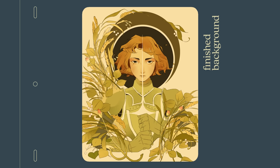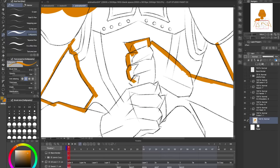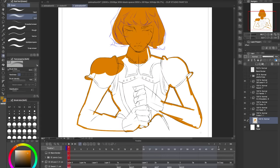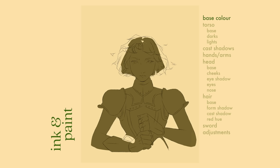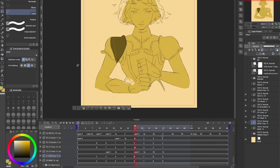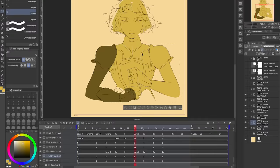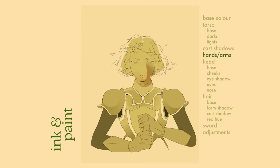Onto the actual coloring part. Typically I'll make a new layer for every new color introduced, the reason being it's much easier to make edits afterwards if everything is separated — and yes, this means a lot of layers. At the very bottom I have a base layer which I use as a starting point for every layer above. My torso layer, for instance, is just a duplicate of the base layer with the arms cropped off. This way I don't have to retrace and refill areas I've already done for the base layer. After that I have some cast shadows, a layer for the hand and shoulder armor, and one for the head.